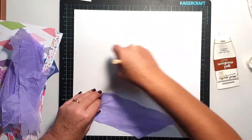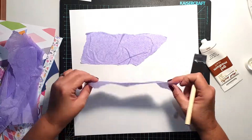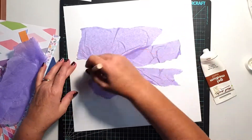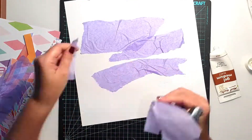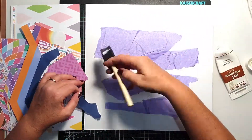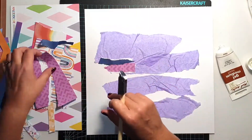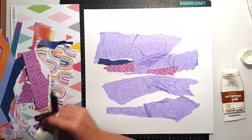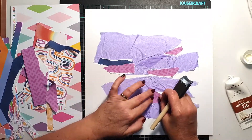I started with some gel matte medium, and I've torn up the tissue paper into random strips. I've got a sheet of 350gsm white smooth cardstock, and I'm just scrunching those little bits of tissue paper up and adding them. I don't want them perfectly flat because I want there to be a bit of texture in the background. I'm using a foam brush to add the gel matte medium and sticking the strips on randomly to create an abstract collage background.